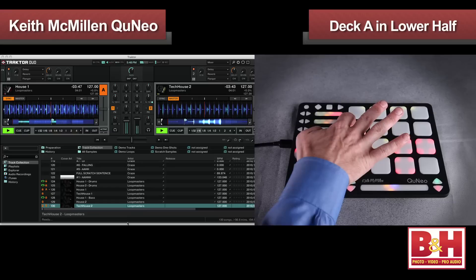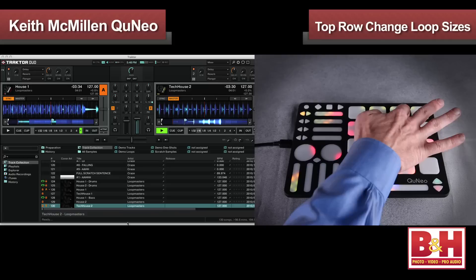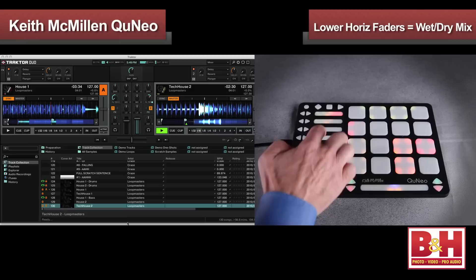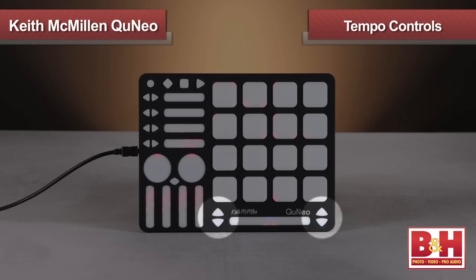Both of these rows have the pads in drum mode, while the two upper rows are in grid mode. The corners on the third row allow you to set and select cue points on deck A in the lower half and deck B in the upper half. The top row of pads is set up to change the loop sizes of both decks. The two vertical sliders on the left control volume levels for the decks, while the two on the right control the monitor volume and the mix blend in the cues. The effect wet-dry mix is set to the lower horizontal faders, while the two above are for the filters on the decks. Tempo controls for each deck are beside the long horizontal slider, which is set to control the crossfader.